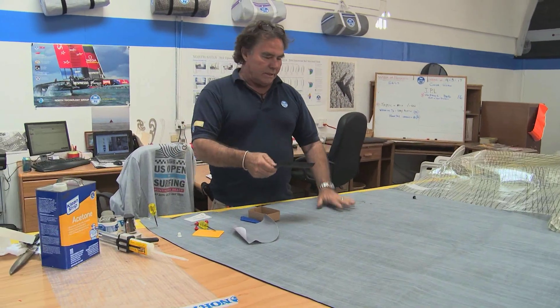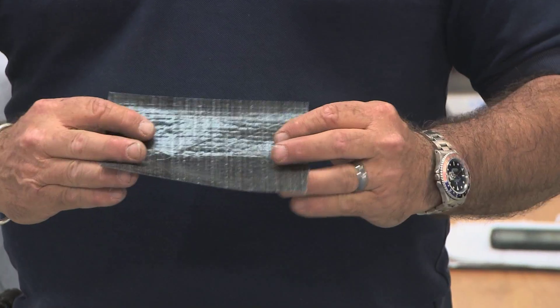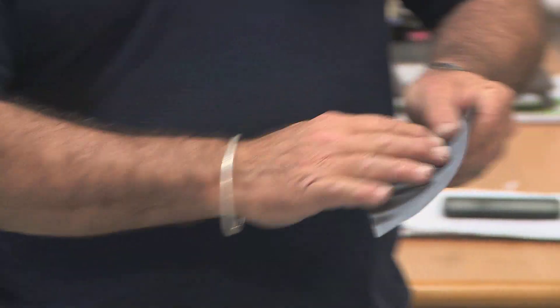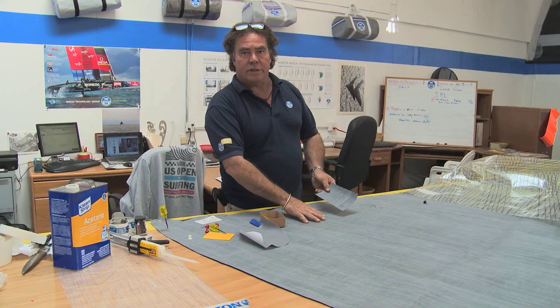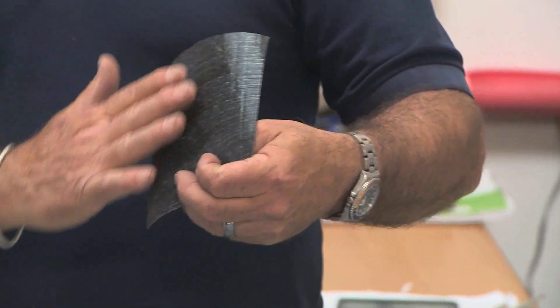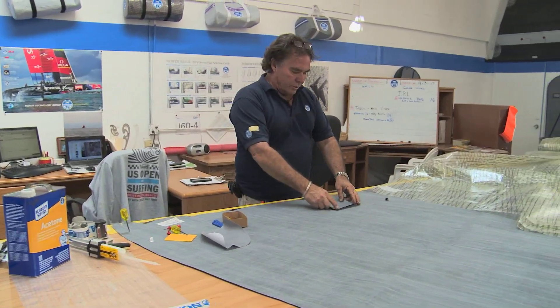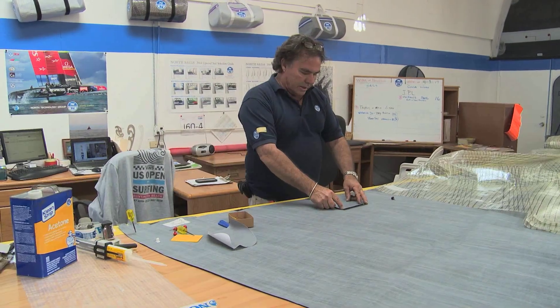What this material is, is the same material that this sail is made of. It's called 3DI. The outer surface, as you see here, is gray. The inner surface is carbon fiber in five different directions. Right now I'm going to choose that as my little temporary patch.